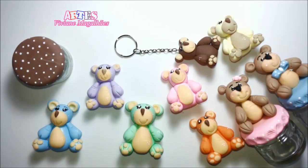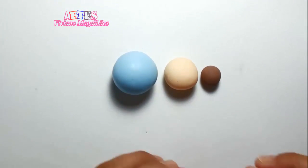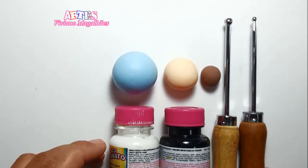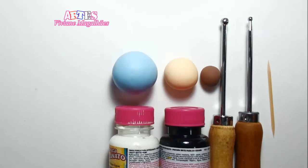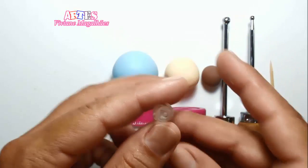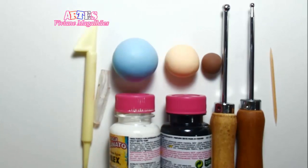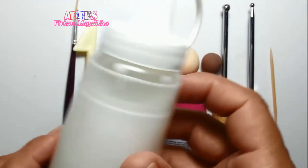Olá! Para a nossa aula de hoje nós vamos precisar dos seguintes materiais: massa em biscuit, tintas PVA na cor preta e branca, boleadores para biscuit, um palito de dente, uma tampa de caneta que eu cortei pela metade para fazer a boquinha, esteca de faquinha, um pincel de número 00 e cola branca.